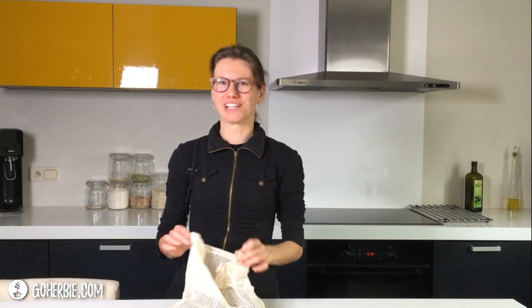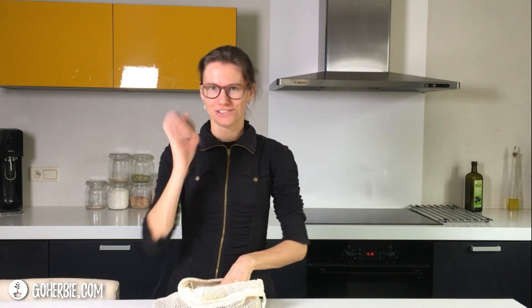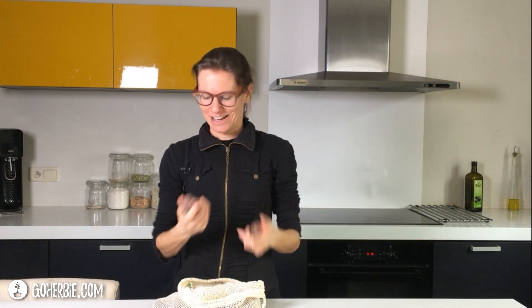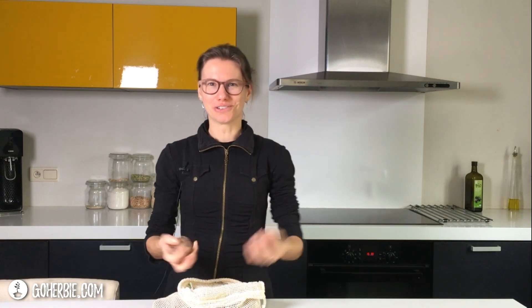How do you prepare Jerusalem artichokes? Hi, I'm Elke from GoHerbie. I have here a bag full of Jerusalem artichokes. But how do you prepare it? You can use it in different kinds of ways, so let me introduce you to how you can prepare it.